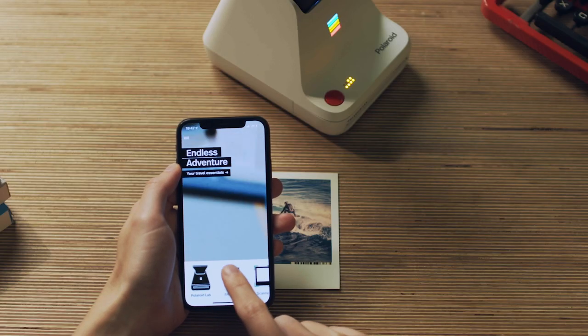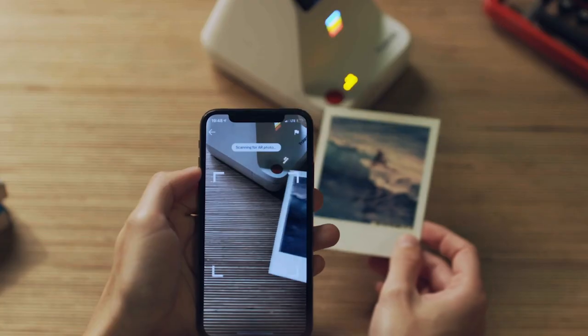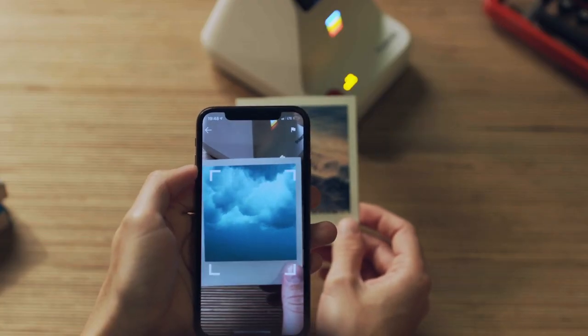This is the AR photo developed. Choose the AR viewer from the main menu of the Polaroid Originals app and put the photo right in your camera.